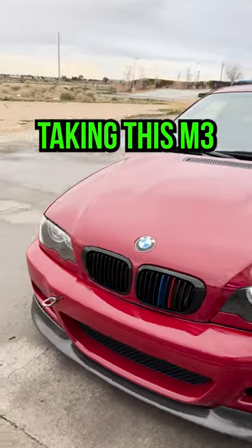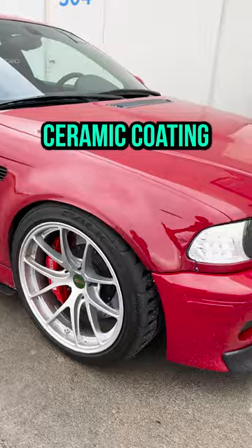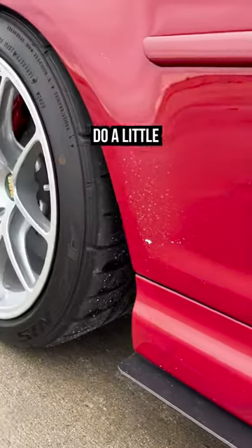This week's project, we're going to be taking this M3 to the next level. We're going to be doing a full wheel-off ceramic coating — wheels, caliper, the whole barrel of the wheel.